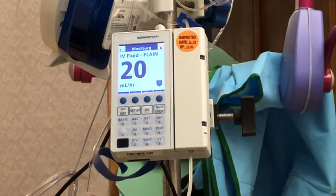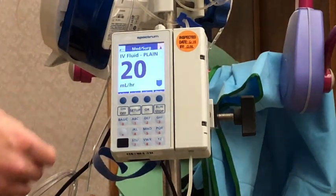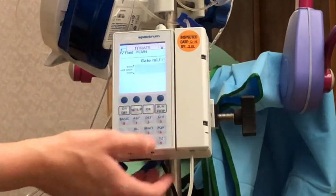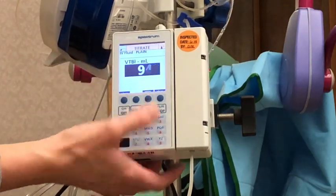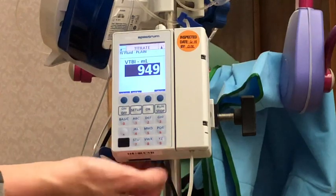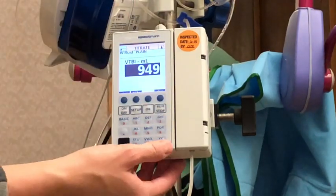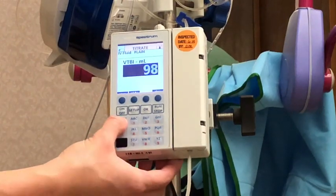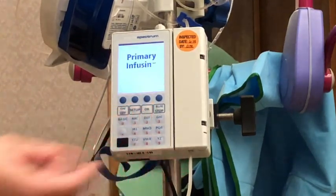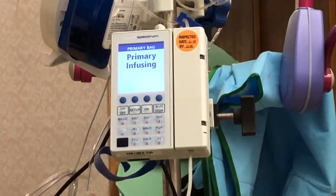Now if I wanted to change the volume to be infused — let's say this is running and the bag is empty and I need to change the bag — I can go into titrate and see the VTBI down here. I can hit that and change it to my new bag amount. I'll switch that to 980 and hit okay, and that will change my volume to be infused.